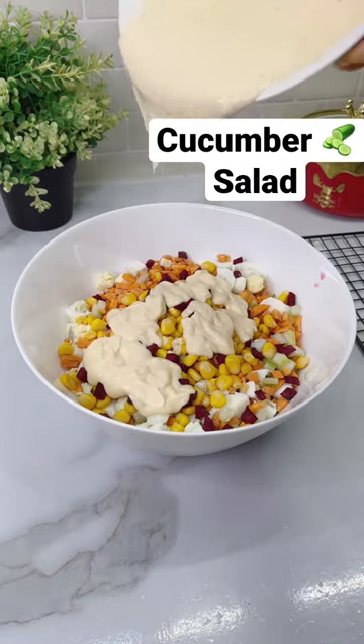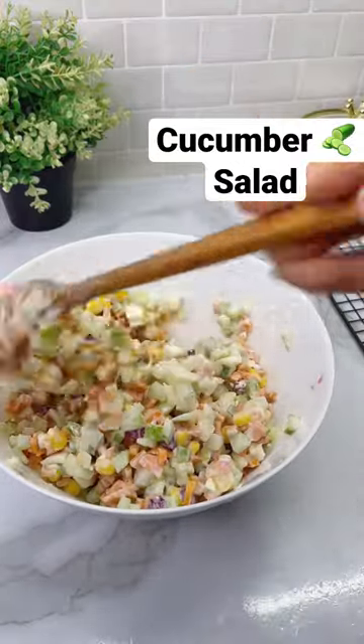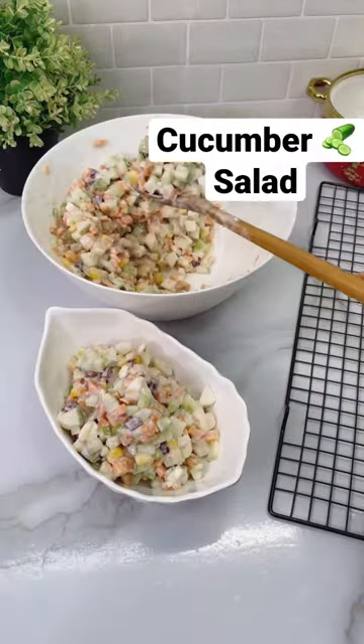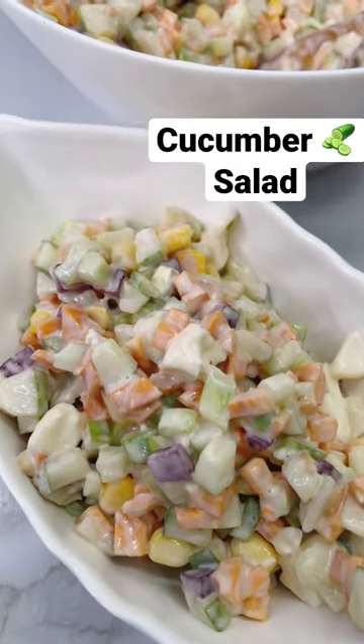And remember, this is our signature salad cream. If you haven't seen it, just scroll a little bit down on my page and you'll find the recipe. Mix everything all together and you have the best salad ever. You can also decide to add a pinch of cayenne pepper — that is up to you.